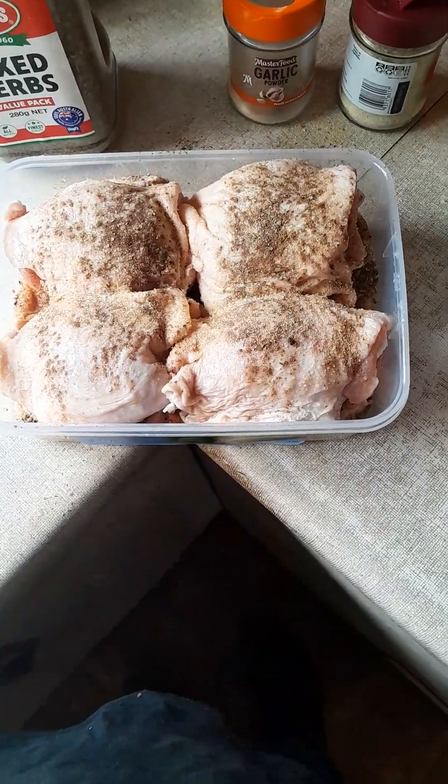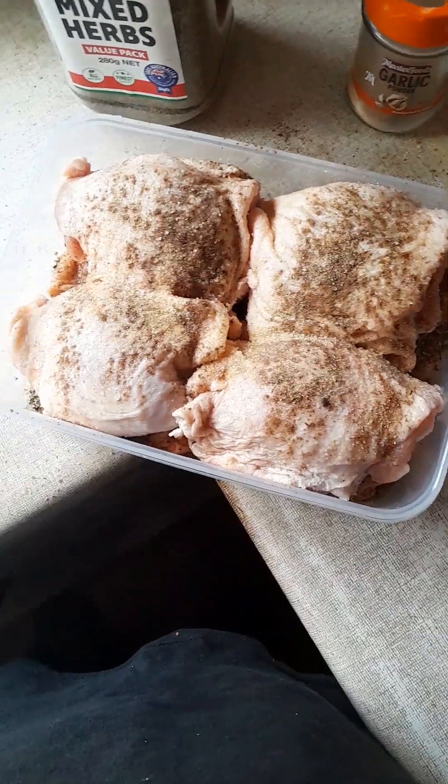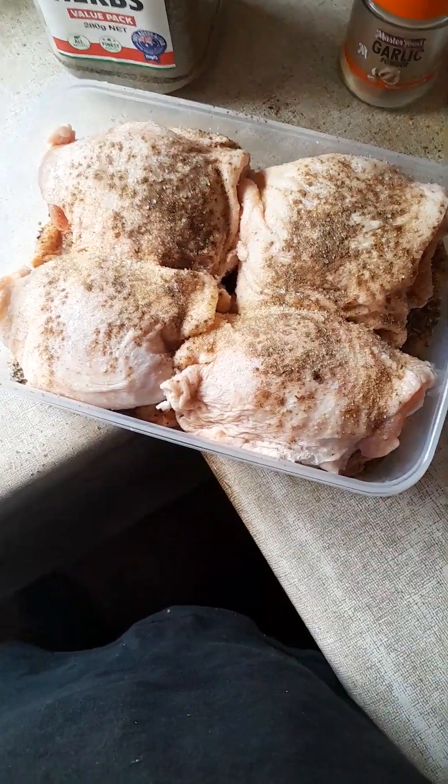Okay folks, here I am again. I just started seasoning this chicken — I thought I'd do a quick vid — so I'm a little bit into it now.